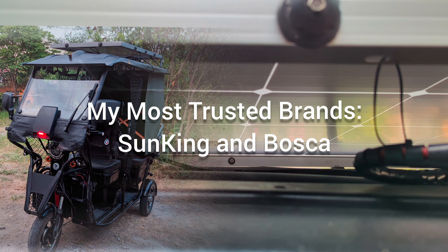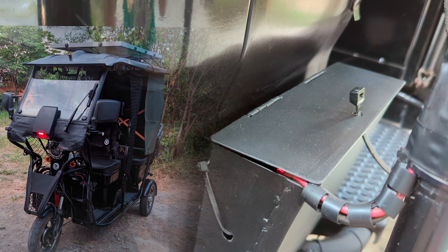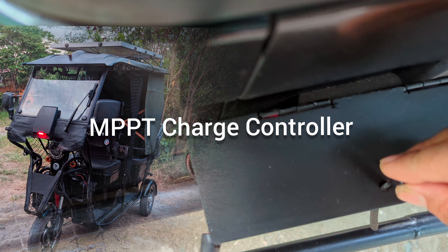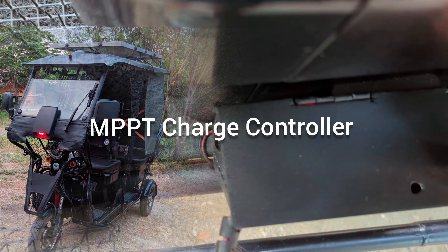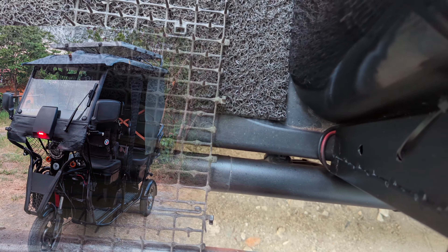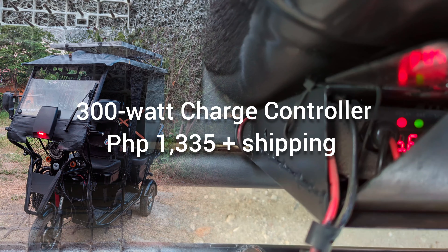However, a solar panel alone is not enough to charge your batteries. You will also need the MPPT Boost solar charge controller as the second component. The lowest price I've found so far for a 300-watt MPPT charge controller on Lazada is 1,335 pesos.